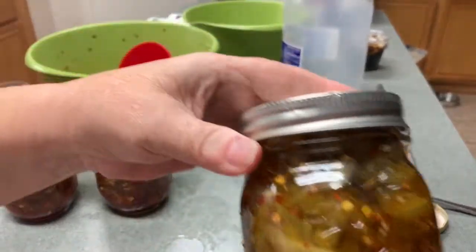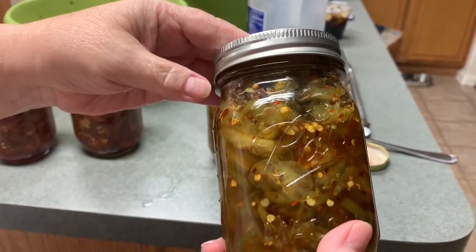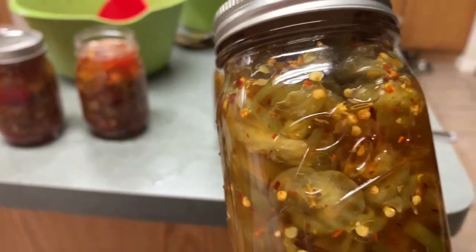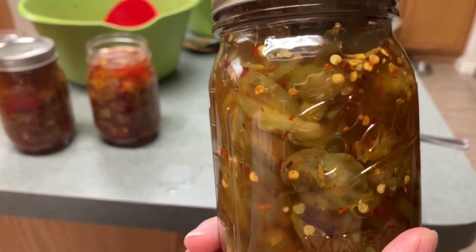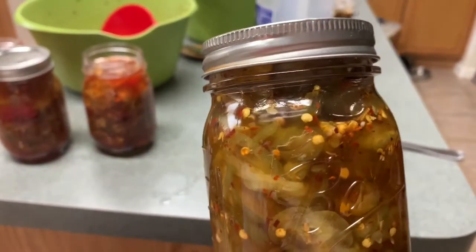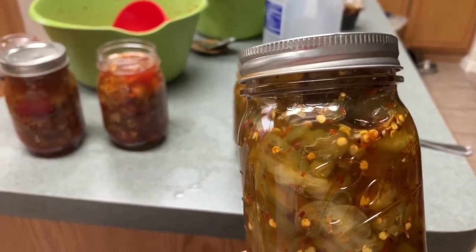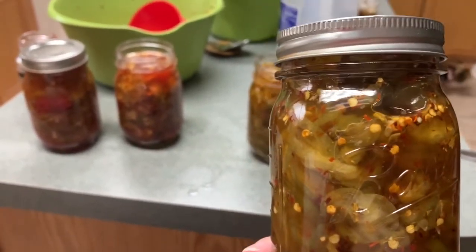There you go — fire and ice pickles, guys! I really hope you enjoyed this video. If you did, please give us a thumbs up — it's a fire and ice pickle super easy recipe. If you don't mind, go ahead and hit that subscribe button, follow us, and hit the bell so you can get notifications when we have new videos. We do appreciate you following us, and we really hope you come back for more. We love making these videos for you, so thanks so much for watching.